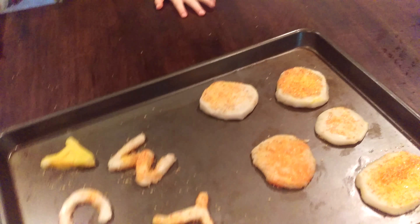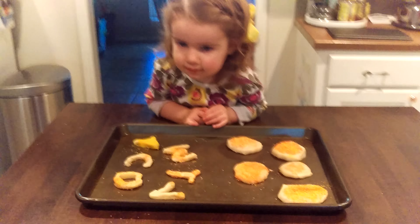Who did we make these cookies for? Do you remember? Who did we make those cookies for? The mailman. The mailman. We got to put them in the mailbox today.